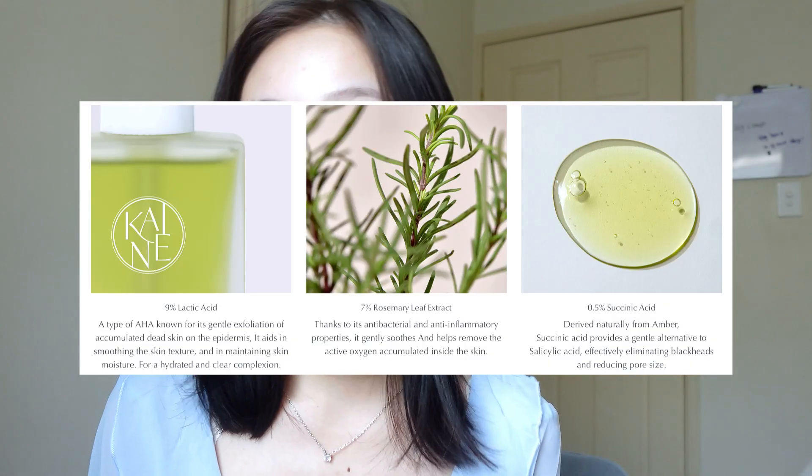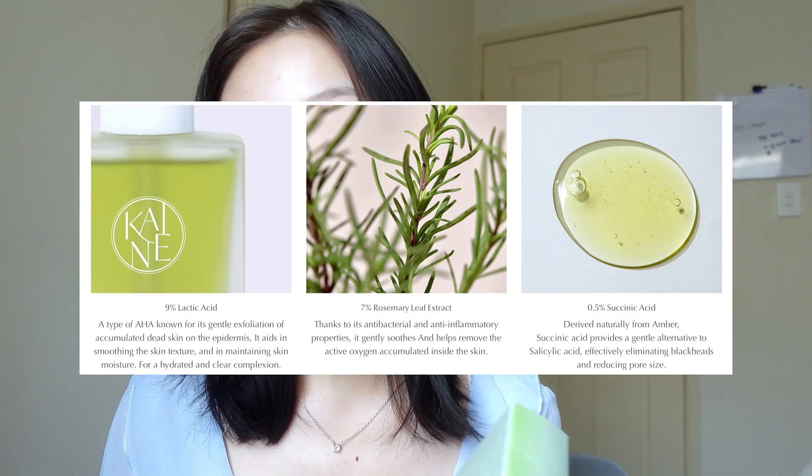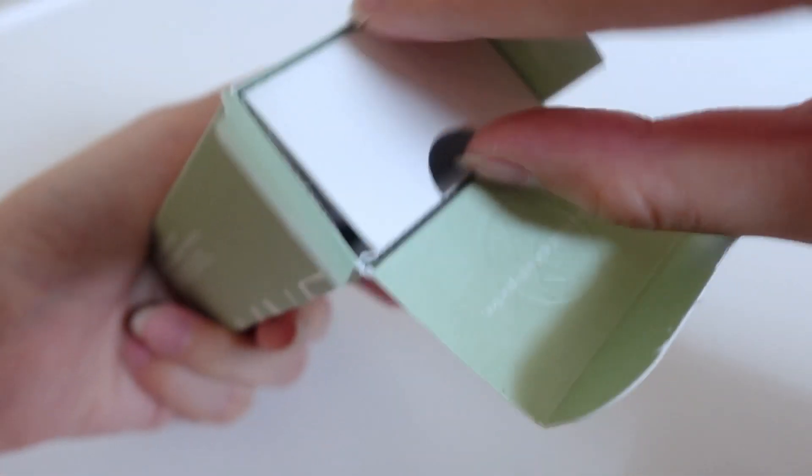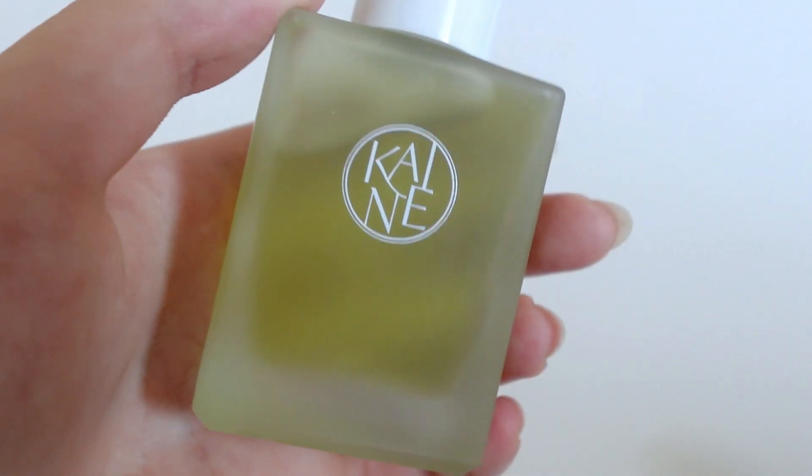Now on to the Rosemary AHA Night Serum. This one has 9% lactic acid for effective exfoliation and basically refines your skin texture. It's for nighttime use, and when you wake up it gives you that radiant glow. It contains 9% lactic acid, 7% rosemary leaf extract, and 0.5% shielding acid. When you open it, it comes in extra packaging which is really cute — so it's nicely protected.